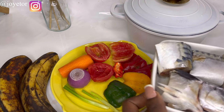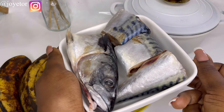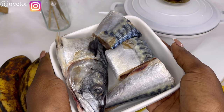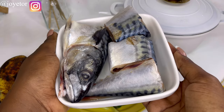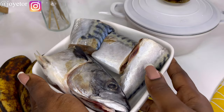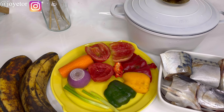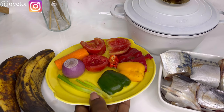Welcome back. Let me run you through all of the ingredients we're going to be using. First, I have my cleaned mackerel fish — this is going to be the main star of this recipe. It is so easy and so delicious, and it's one that your children are definitely going to love.